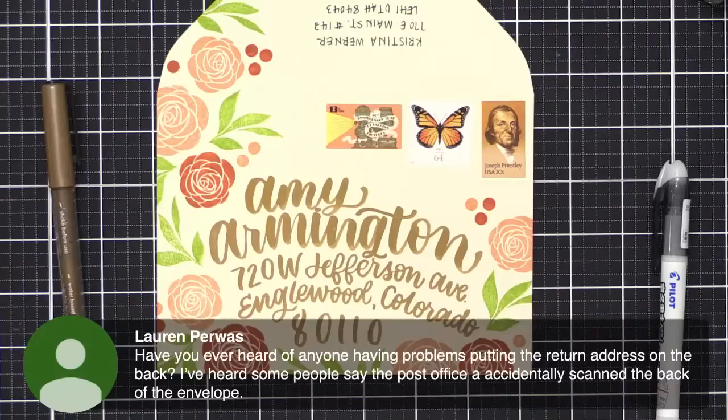Lauren has a good question: have you ever heard of anyone having problems putting the return address on the back? I've heard some people say the post office accidentally scanned the back of the envelope. It has happened to me just once or twice — and with all the envelopes I send out, I think that's actually a pretty good record. But if you're concerned and want to make sure it absolutely arrives with no delay, go ahead and put it in the top corner.